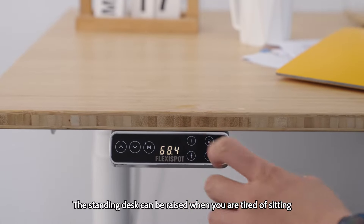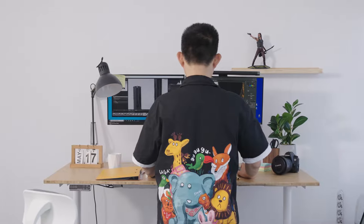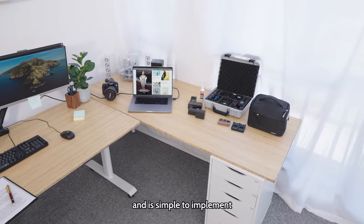The standing desk can be raised when you're tired of sitting, allowing you to work while on your feet. The corner desk is assembled with IKEA cabinets and a desktop and is simple to implement.